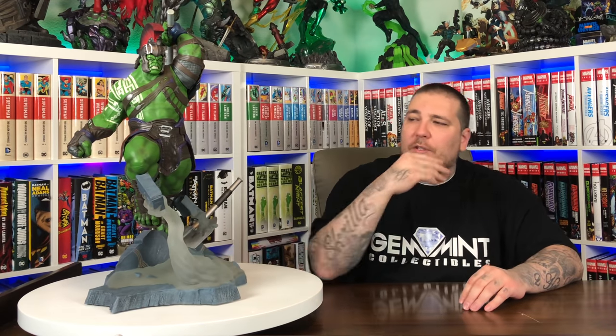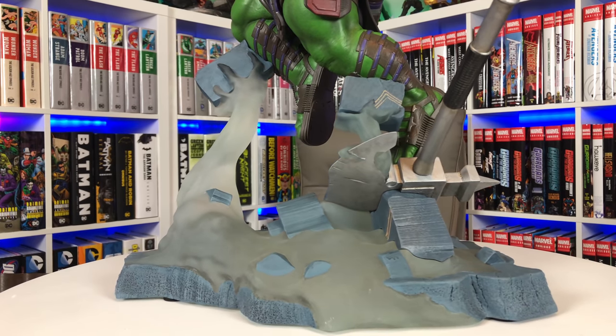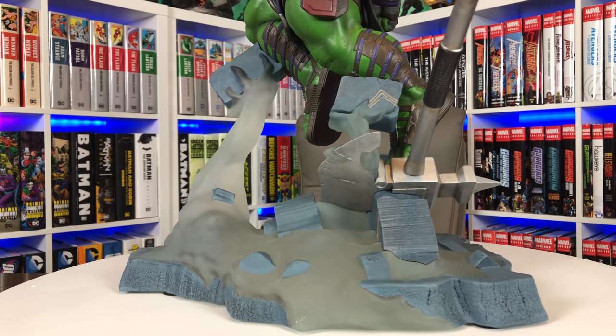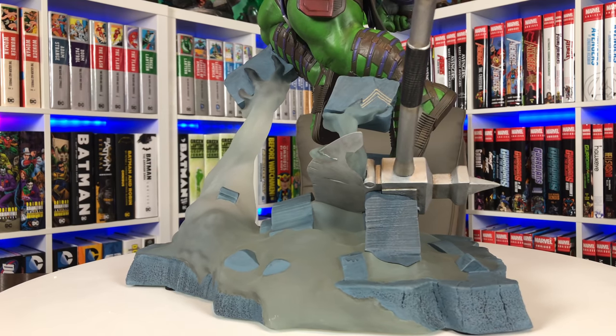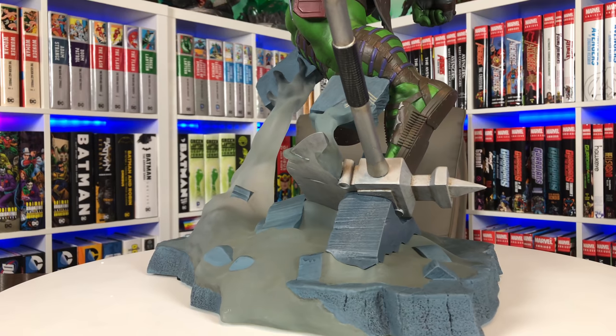A lot going on. I don't really know why they chose to go with this kind of steam that's gripping onto the rocks — I don't really remember that from the movie. But it definitely makes both of these pieces, the Hulk and the Thor, very dynamic. I like the clear translucency of the steam in the base, and then you have a very similar concrete broken-up rock base. This time you have this big hammer stuck there in the rock.